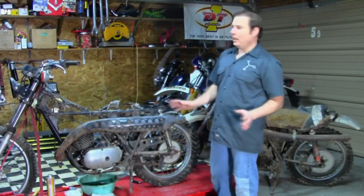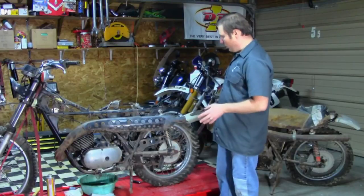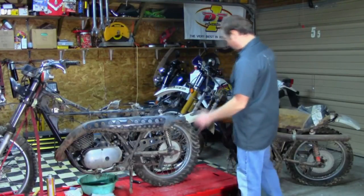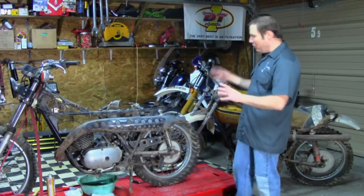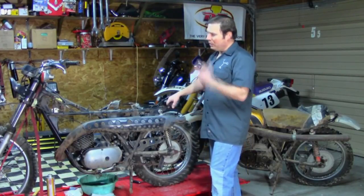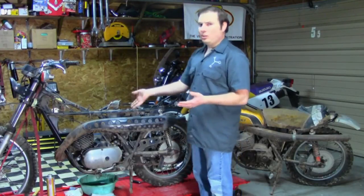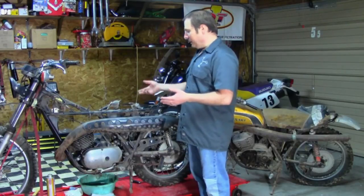We'll try to do some weight savings where we can — obviously eliminate things like a kickstand and various brackets that won't be needed when we strip it down. We'll probably go to plastic fenders and things. We probably won't do any major fab work — just keep it relatively stock — but we may do some engine modifications to the cylinder or the rotary valve disc.